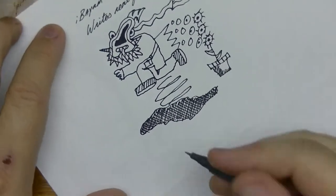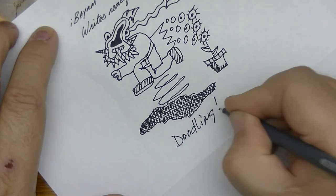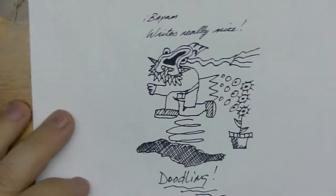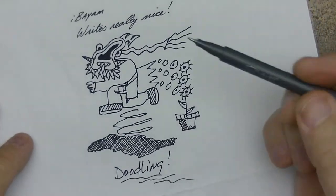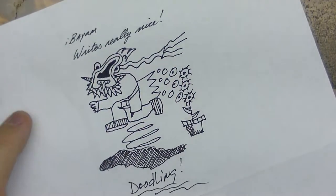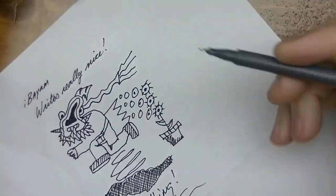It seems to be pretty good for doodling. I'm just goofing around with this, but the pen writes really smooth. It's a very fine point — great for drawing little detailed things or whatever.